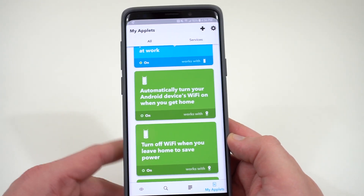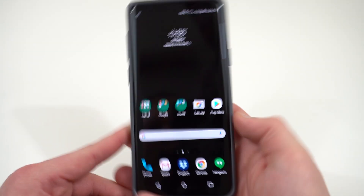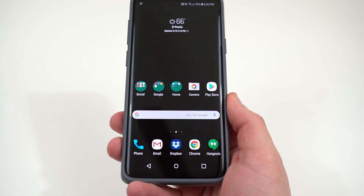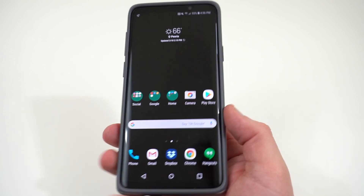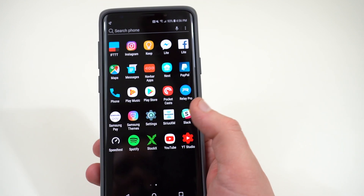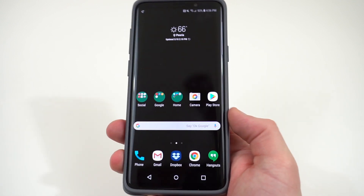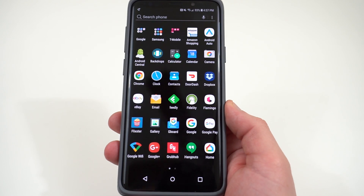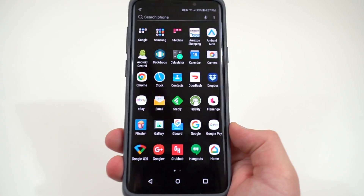If you guys would like me to do an IFTTT video, please drop it in the comments and I'll be happy to do that. So those are my five tips for saving some battery life in the Galaxy S9 and S9 Plus. Hopefully these will work for you and also not impact your day-to-day use, so you can still enjoy all the features of your new smartphone. If you guys enjoyed the video, please like, comment, subscribe, and hit the notification icon so you can get future videos like this. You guys can find me at DopeTechDaily.com, Google+, Instagram, and Twitter — links are in the description. I'm also writing over at GadgetHacks.com. I appreciate you guys checking out the video, and I'll see you in the next one.